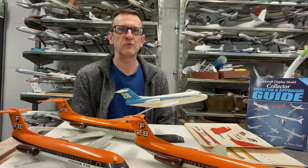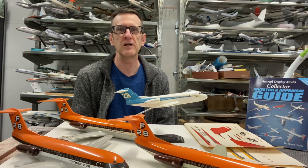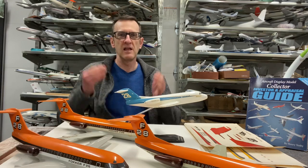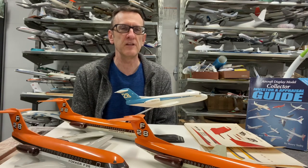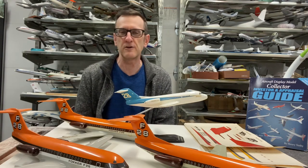Why and when does one convert a model that's been painted many years or decades in the past to a new livery and bring it up to standards with new paints and finishes? Why does one do it? When does one do it? Well, look what I have in front of me. These are all Verkyle F-28s. The manufacturer we're going to be using to illustrate this topic is none other than Verkyle.